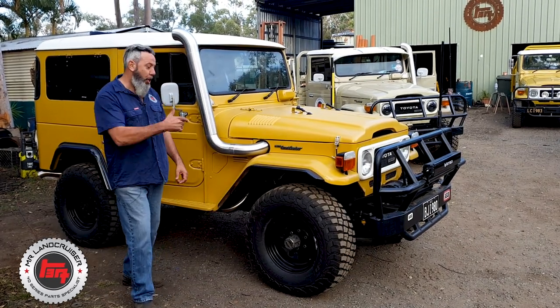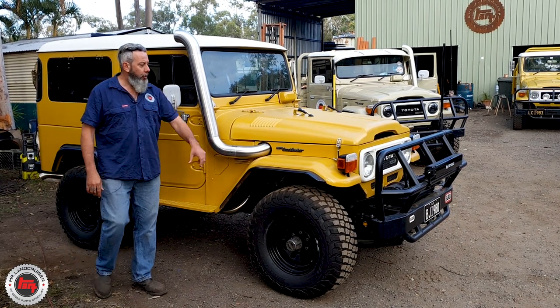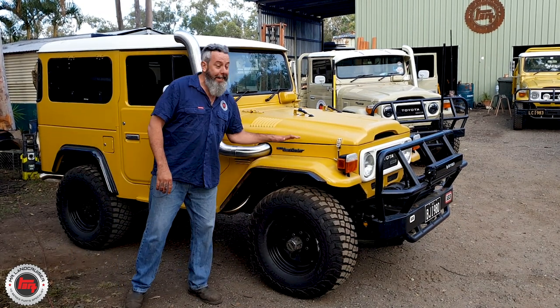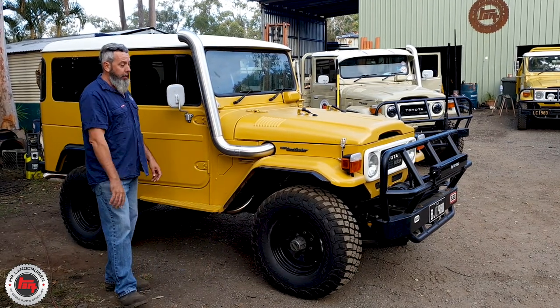I love a good BJ. Check out this BJ42 — she's a screamer. It's an original mustard but this one's been Raptor lined. It's 10th month 1980.